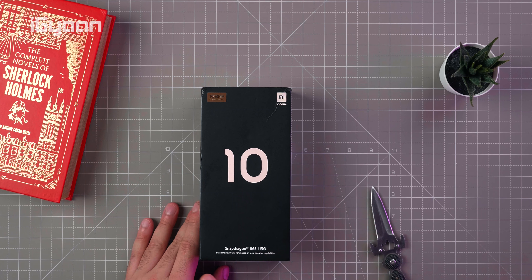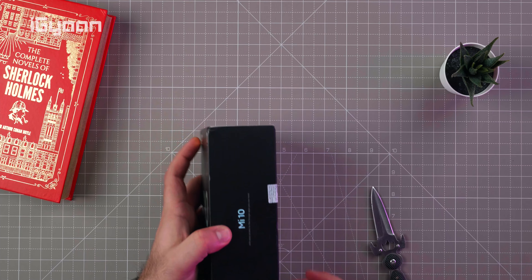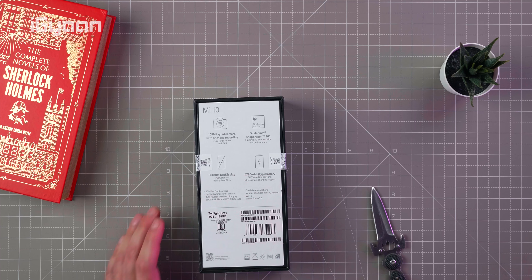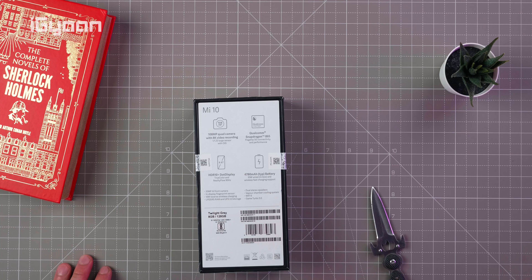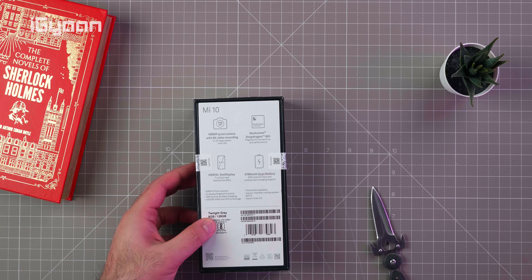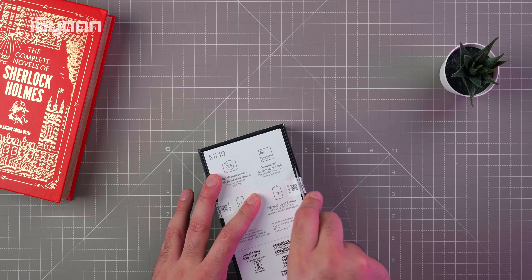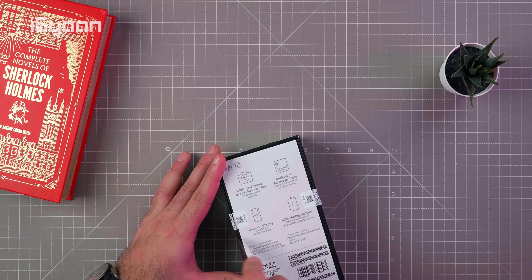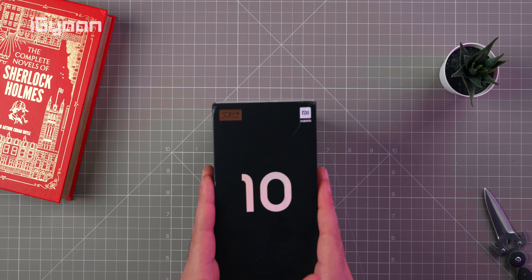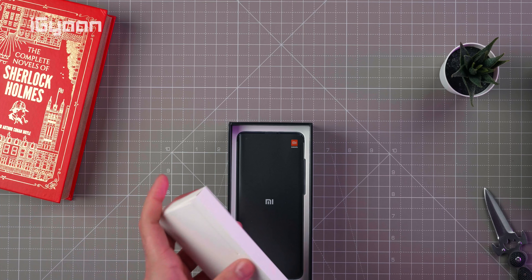This is the box of the Mi 10. We can already see that Snapdragon 865 is mentioned and it is 5G enabled — it will work with 5G networks in India once they launch. We have some basic specifications on the back; this is the twilight gray color with 8GB RAM and 128GB of storage. The box appears to have been previously opened and isn't in the best condition, but let's cut into it.